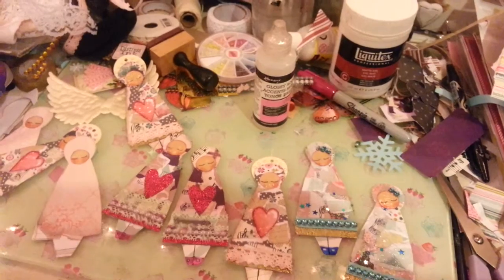Basically I was just making them to use scraps, but by now I seem to be making more scraps.